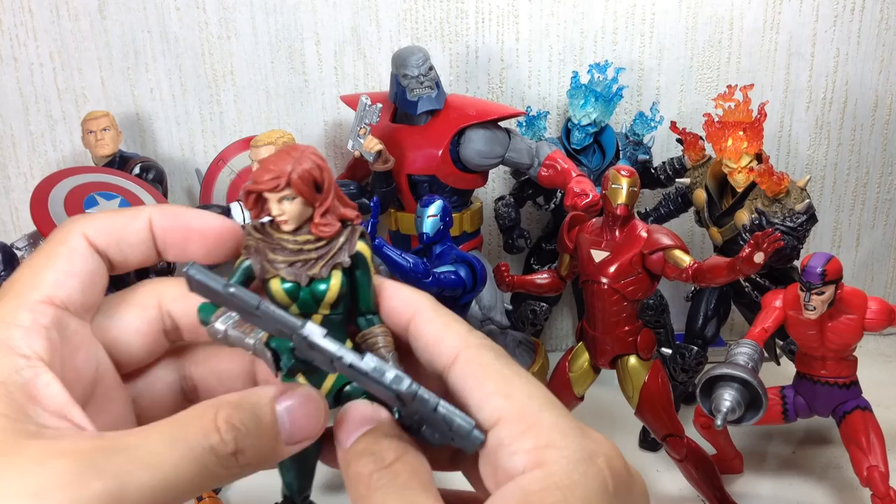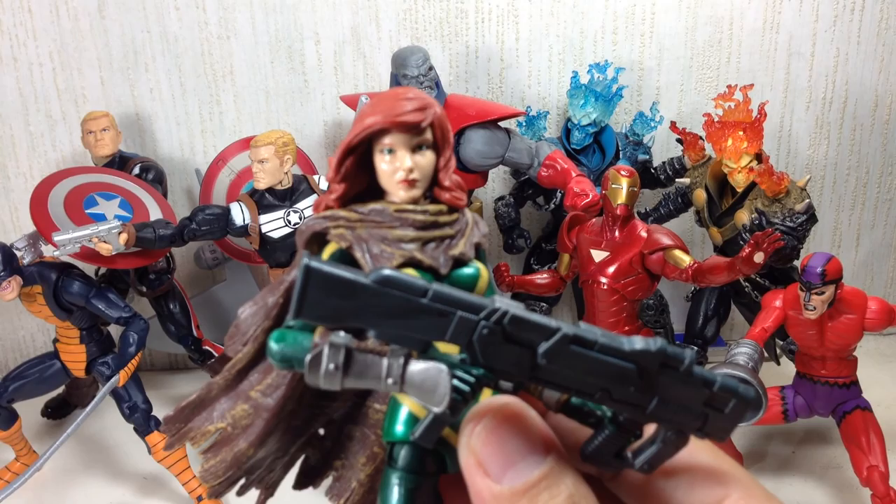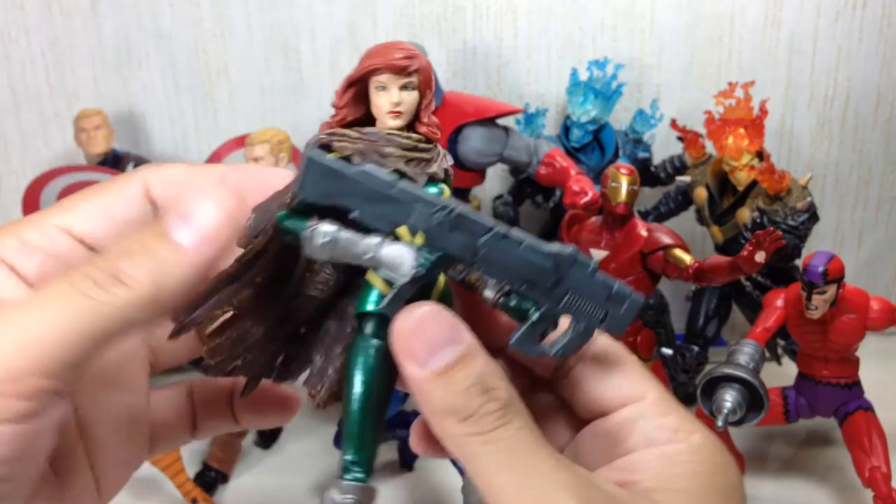There's some bleeding with yellows and greens, but that's fine. Paint apps on the head — very, very nice. Very cool — even the cape. Look at the paint they put on the cape.